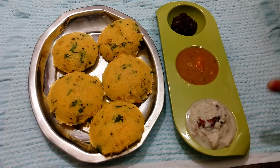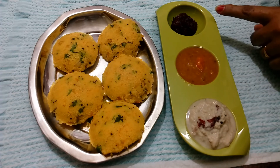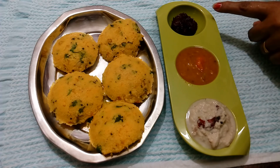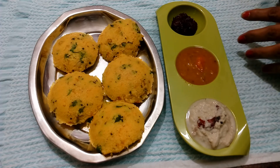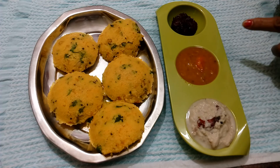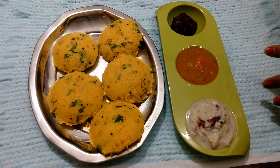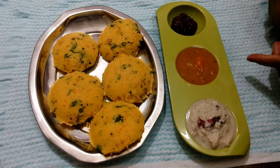This is white coconut chutney, tiffin sambar, and curry chutney. The curry chutney is very spicy. This is a good combination of these three. Let's try it. Thank you for watching my video.